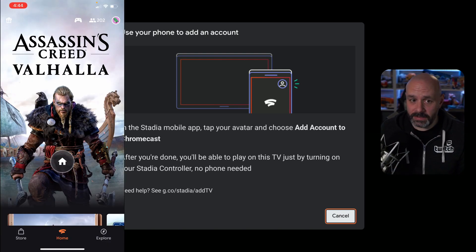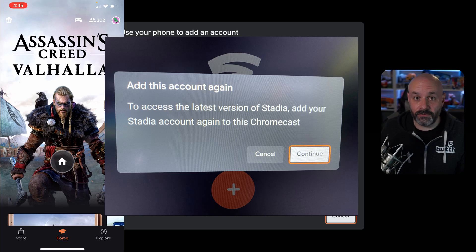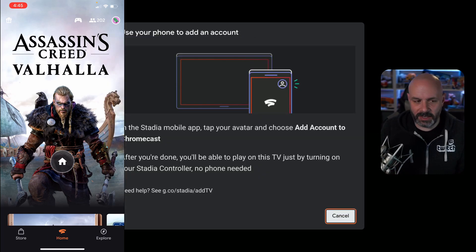So it says use your phone to add an account. I had to do this anyway because for some reason it popped up as I was getting ready to play a game — it said you're going to have to re-add your account for this version of Stadia. I'm not sure why that is, but that's okay.